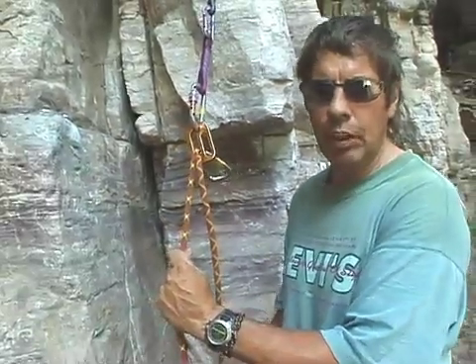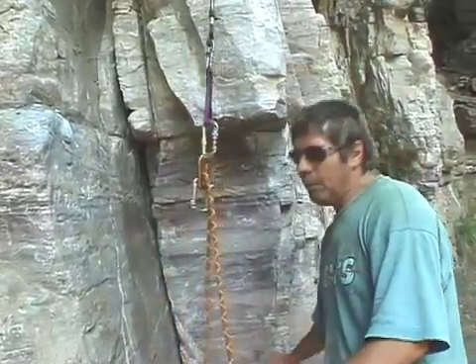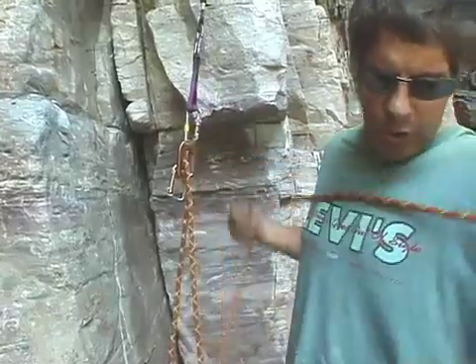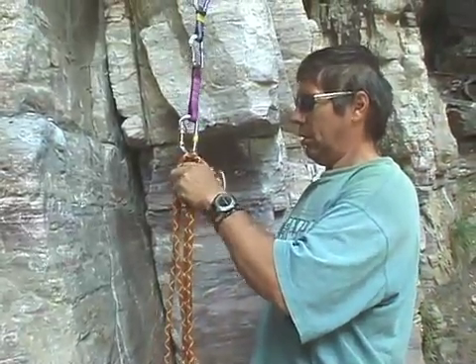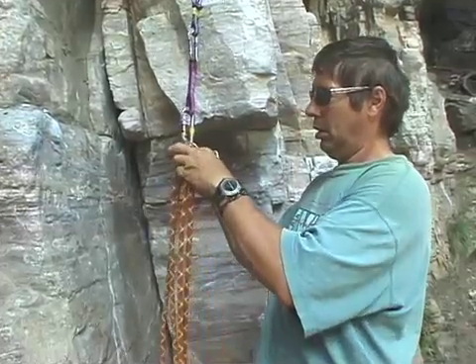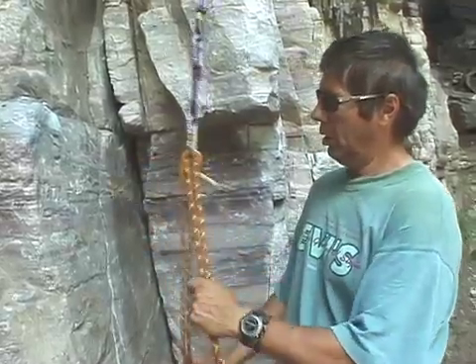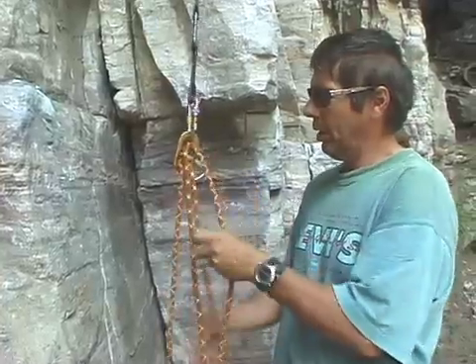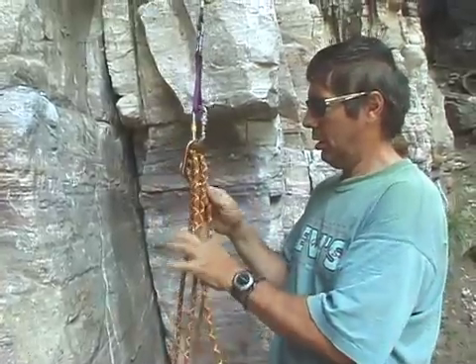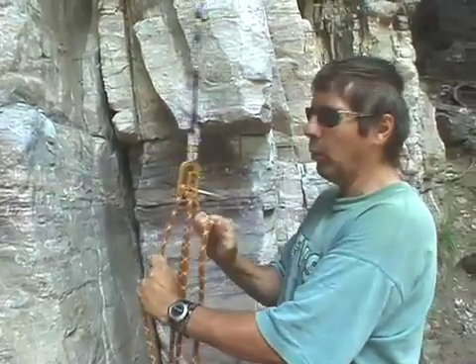It's just that the load rope binds and it's physically impossible for it to move. And so all your auto blocks work on the same basic principle. The great thing about these auto blocks is that you can use two — or bring up two ropes at once. Take your hands off one, the other one will bite. One gets loaded, the other one still works fine too.